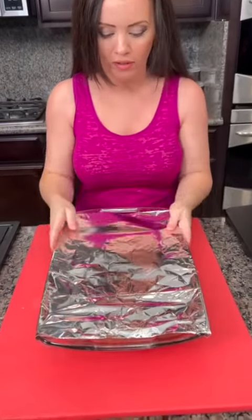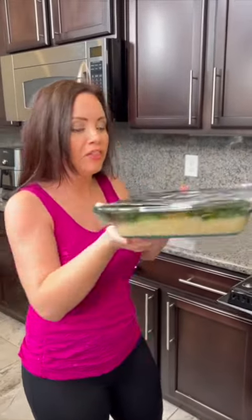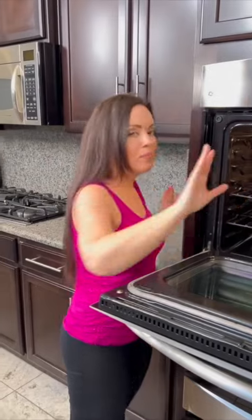Now we're going to cover that with foil and pop it in the oven — I've got it preheated to 350 degrees. Because I'm using instant rice, it's going to cook a lot quicker: about 30 to 45 minutes at 350 degrees. But if you're using regular rice, you're going to want to go closer to an hour.